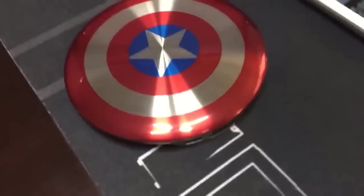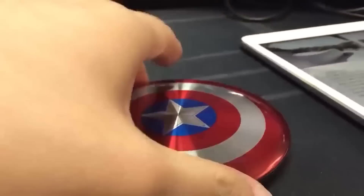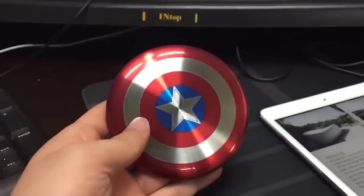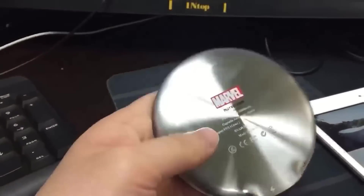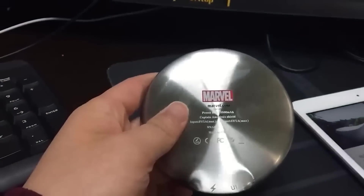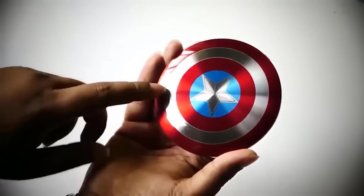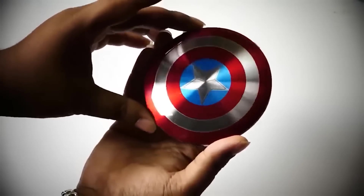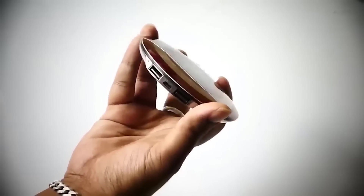Looking for an interesting power bank? I decided to add a power bank in the form of Captain America's shield — it is exactly the same as the well-known object. This bright, compact and nice-to-touch power bank has 7000 mAh capacity, which is more than enough for a whole day. The battery has two USB ports for charging two phones or other devices together, and indicators will show you how much power you still have left.